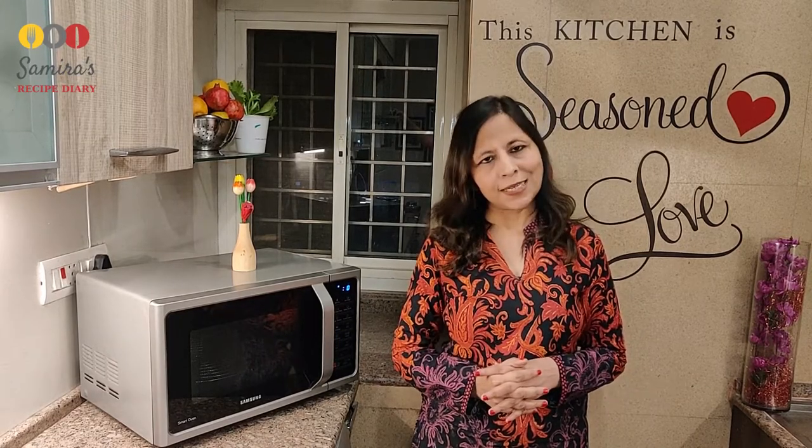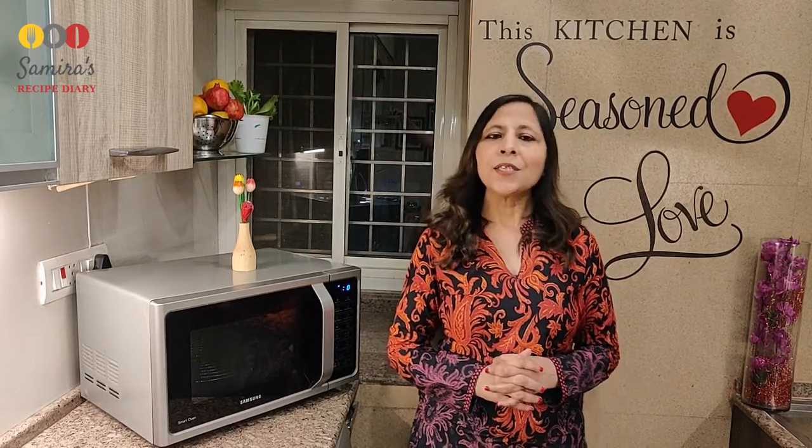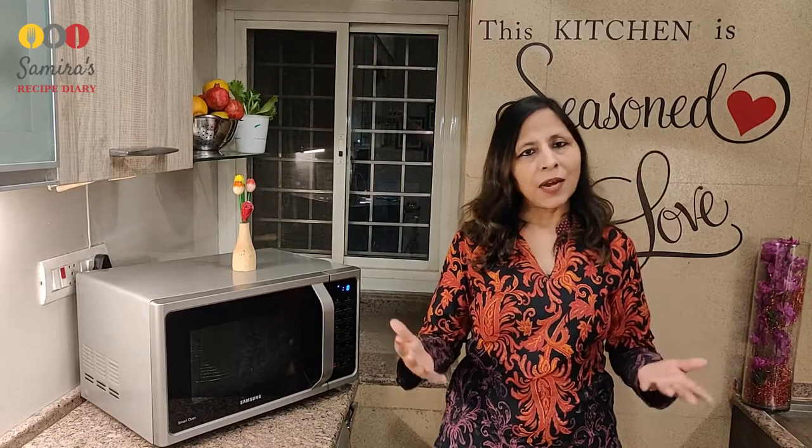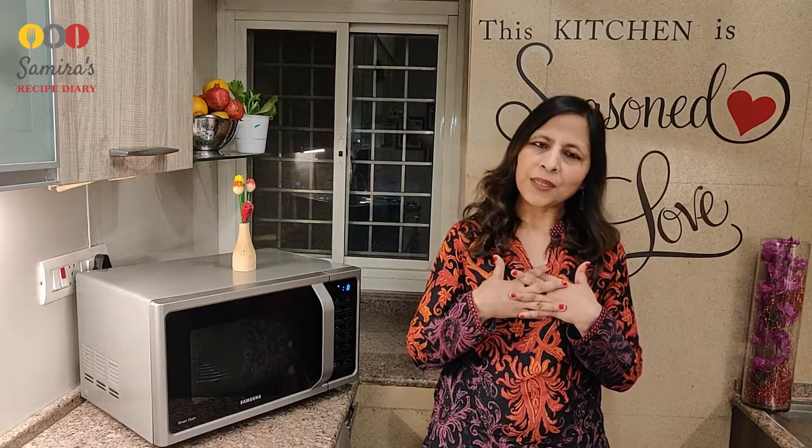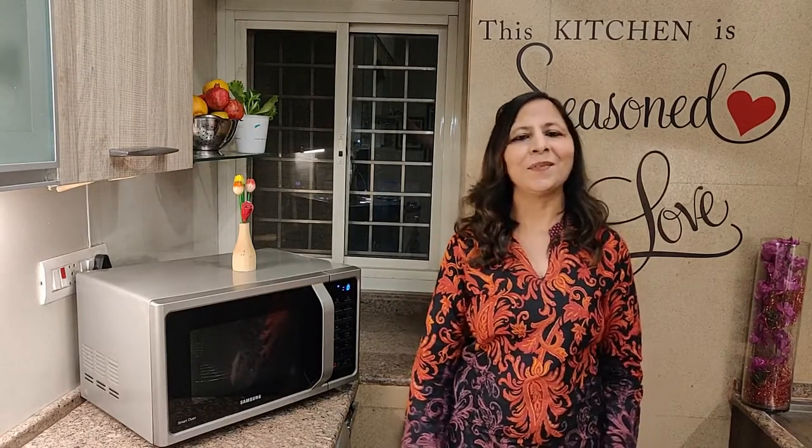I hope baking in microwave is clear to you now. In case you still have any doubt or if I have left any questions unanswered, please feel free to ask in the comment section and I will be more than happy to answer. So happy baking till then — bye bye!